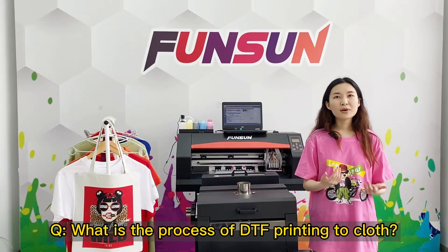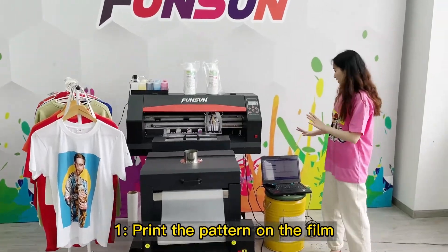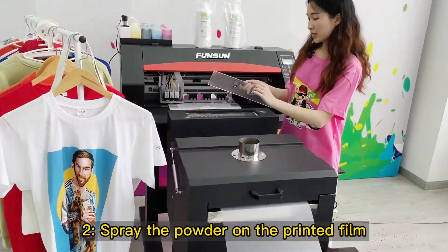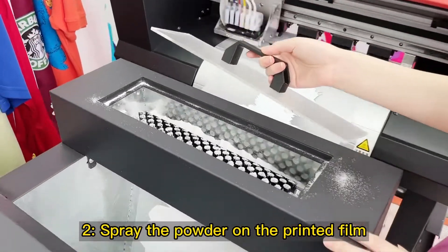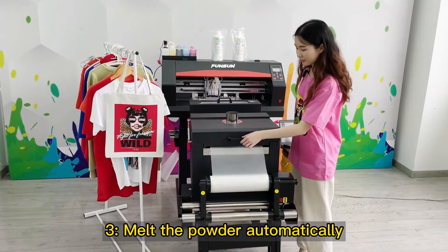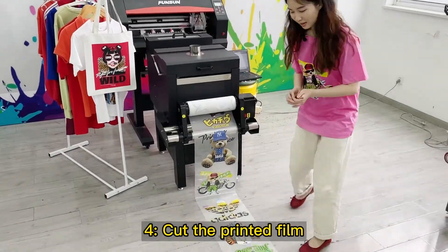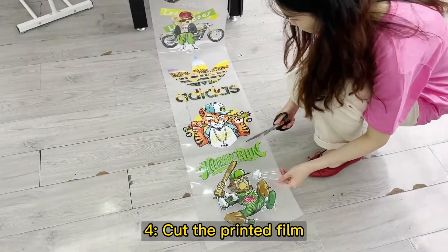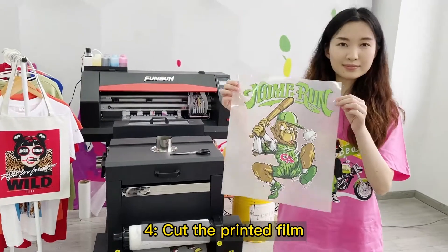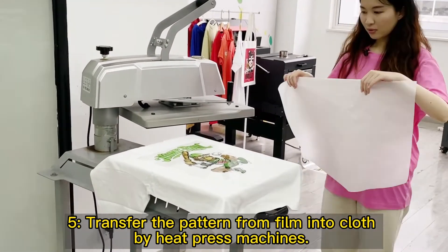What is the process of DTF printing to cloth? Step 1: Print the pattern on the film. Step 2: Spray powder onto the printed film. Step 3: Melt the powder automatically. Step 4: Cut the printed film. Step 5: Transfer the pattern from the film into cloth using a heat press machine.